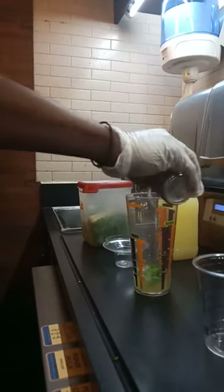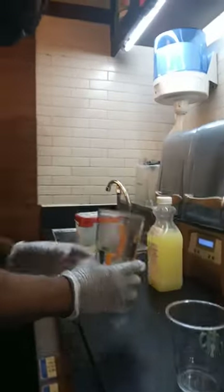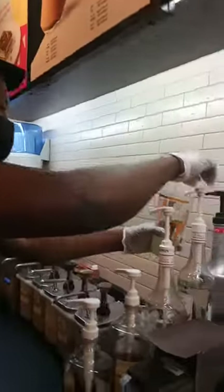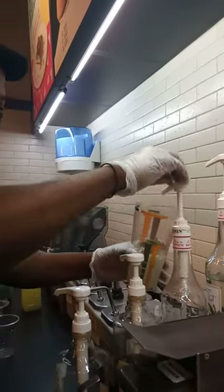Then I put my soda water onto the side. Then I put the sugar syrup — one, two, three, four. And for the white mint — one, two, three.